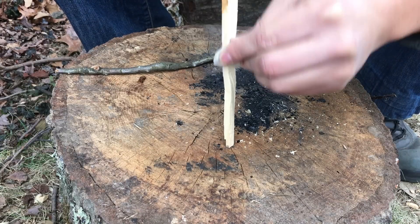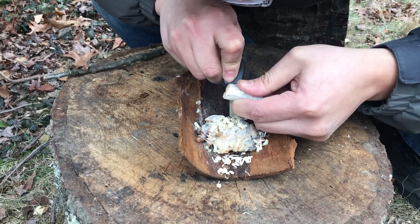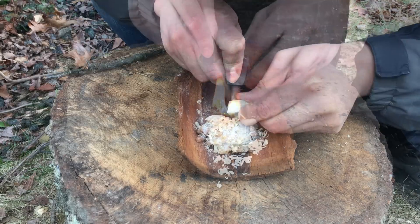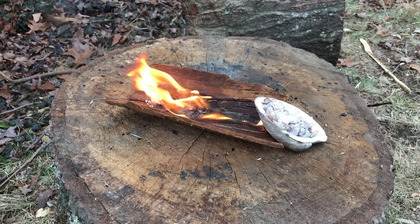Now these wood shavings are extremely fine and work as great tinder to start a fire. We use the first lump of pitch to extend that fire. Once the fire is going strong, we place the shell next to that fire. In just a few minutes, the pitch in the shell goes into liquid form.